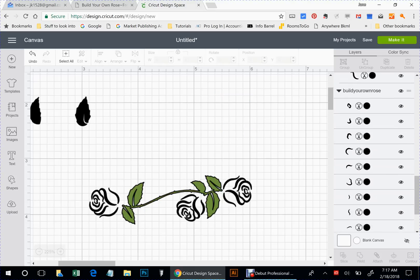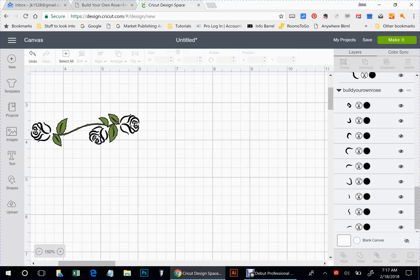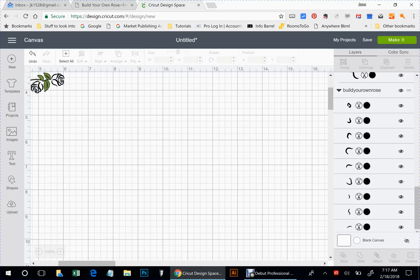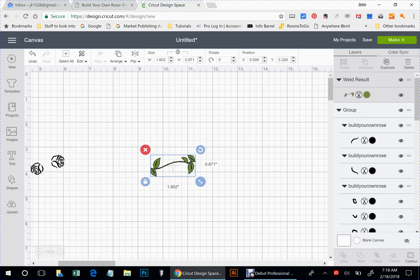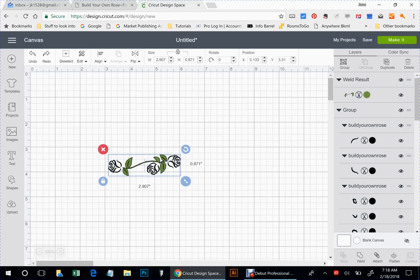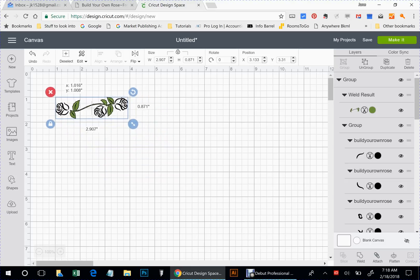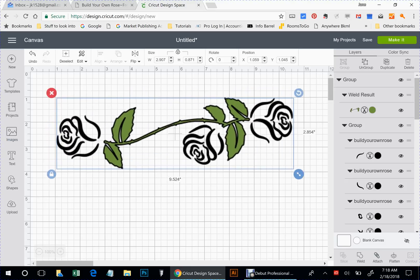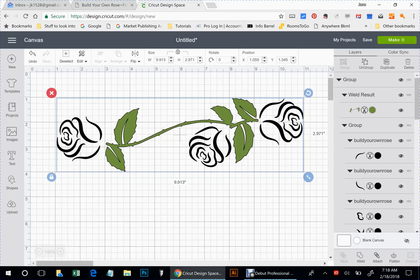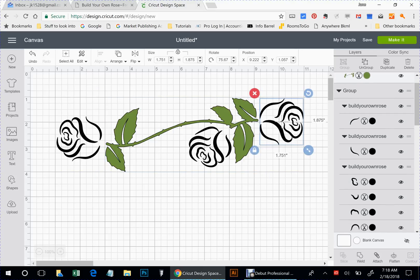We can go ahead and get rid of these pieces because I'm not going to use them. Let's get this back down so we can see. Let's just leave it right there — that looks good. Maybe we're going to put another rose in there. Let's duplicate that.